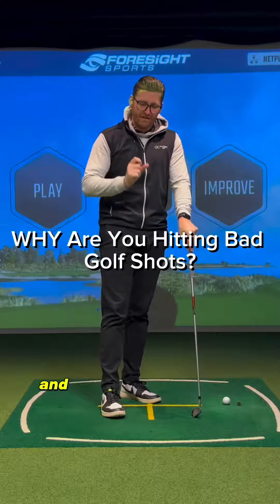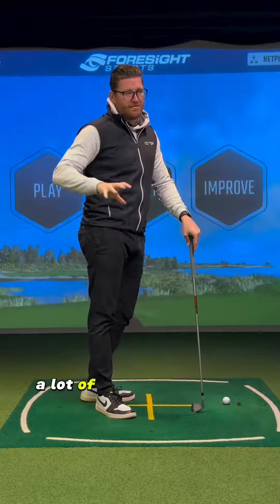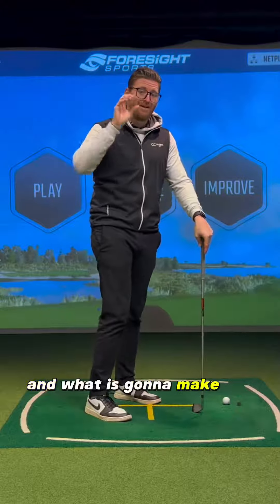Don't look to fix your early extension — look to fix your root cause. When you look at drills online, whether you look at my drills or any other drills, a lot of the drills people post are really, really good. But you have to know what actually works for you and what is going to make you better.